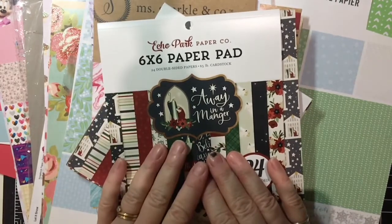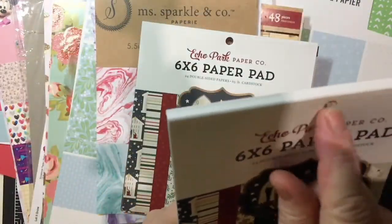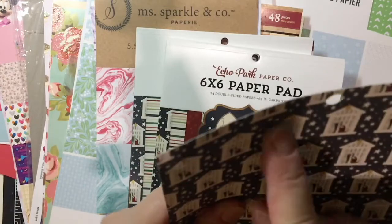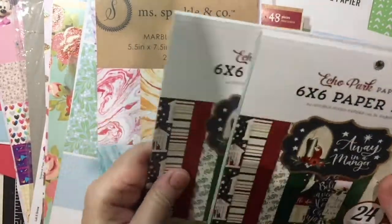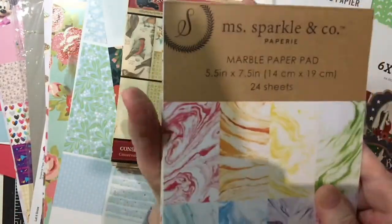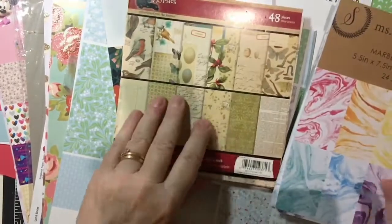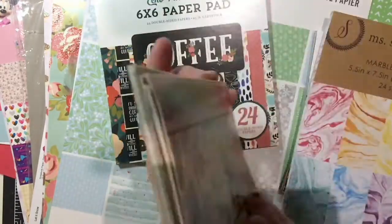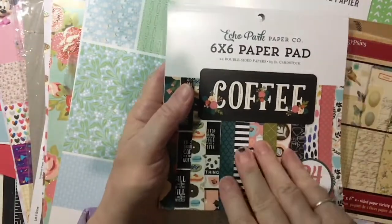And then we're going to apply this. These are 6x6 paper pads. They come with this little hanger hole that you do need to deal with — it depends on how you cut your paper, but I always cut it off right here. This is two that I'm not done with yet, and this is a 5.5x7.5. I only have one of these, but they do make the size also.